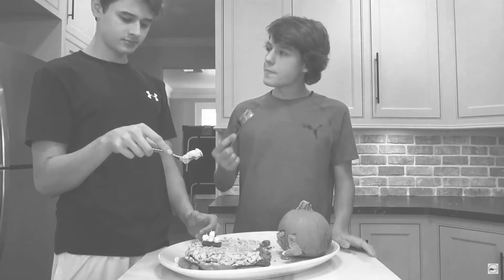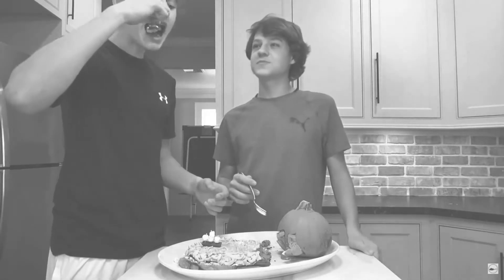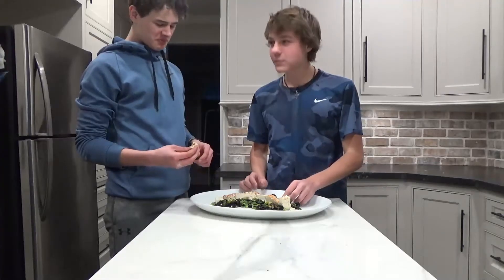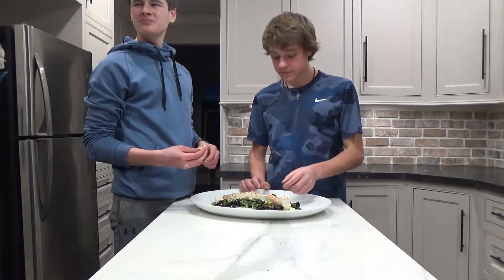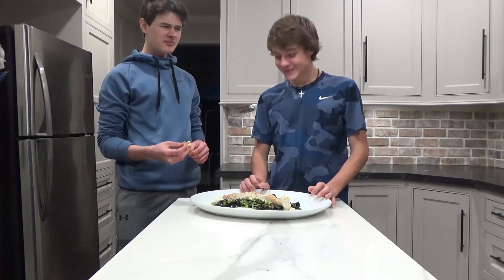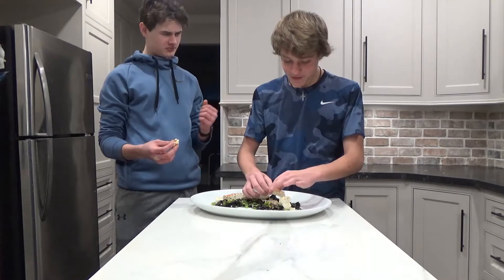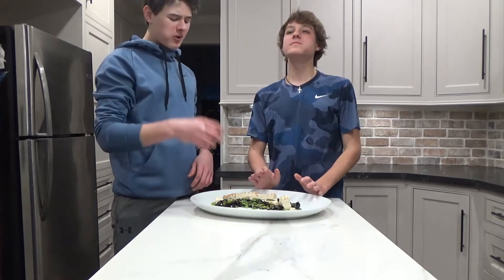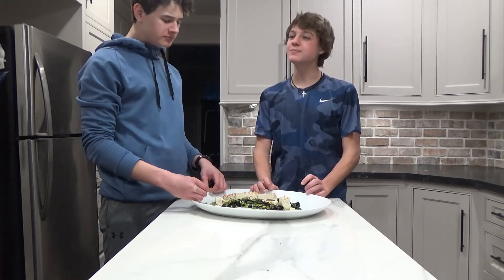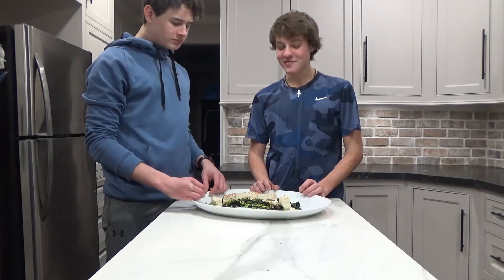Why'd you grab it like that? Tastes kind of weird. I mean, it's not bad, it's just really strange. It's like not bad, it's just super weird. I'm gonna go jalapeño with it. I'll have some seaweed with it too. It's really not that bad. No, it's not — it's just different. Definitely different.